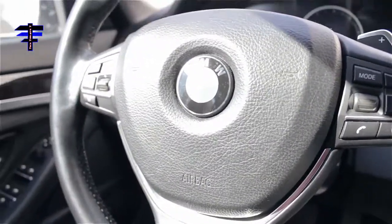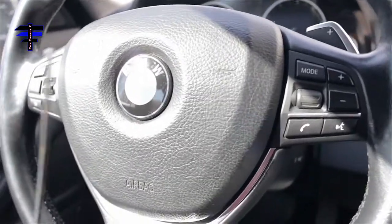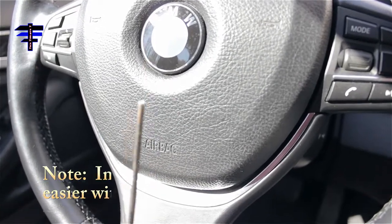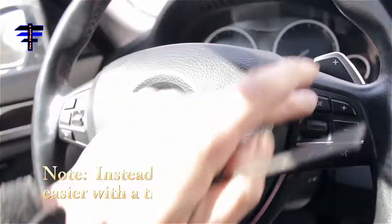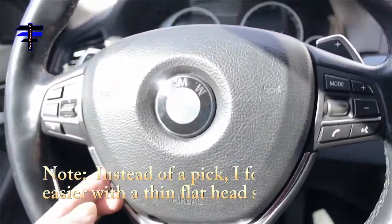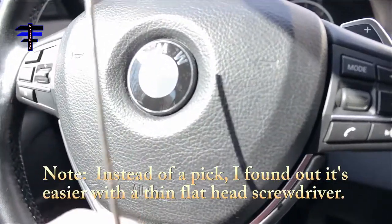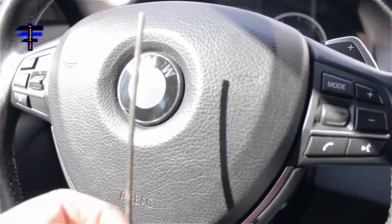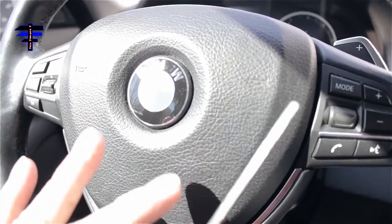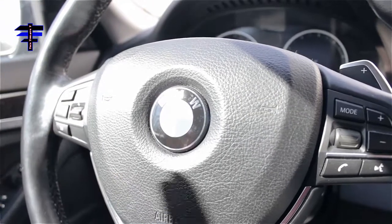I can't fully show you this, but there's a hole on the bottom of the steering wheel. All you need is this pick right here. Put it in and push up, and the airbag right here should pop out. Use a pick small enough, push it through the hole upward. There's a latch in there — it will pop it out. That's how you remove the airbag. That's the reason why you want to take out the negative — you don't want it to explode.